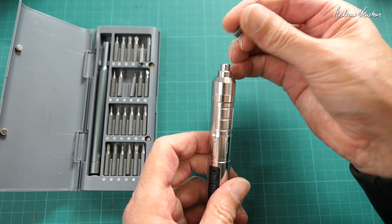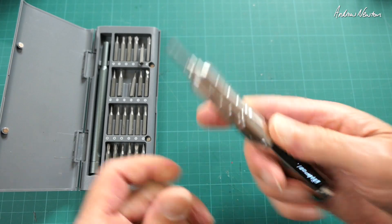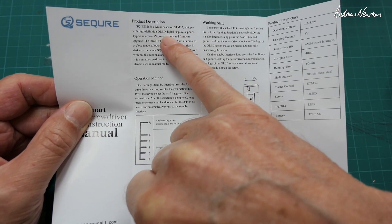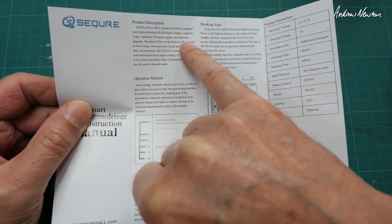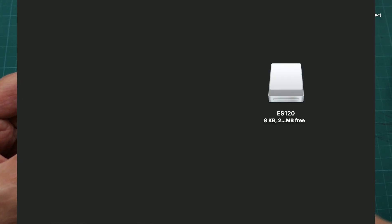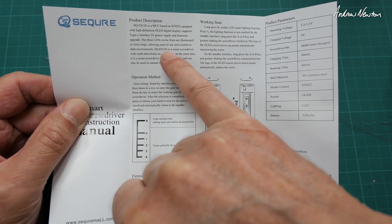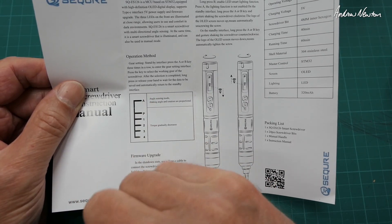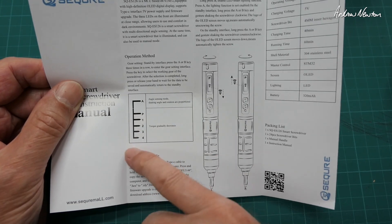The tips just pop in and rotate. Quick look at the manual: the MCU is based on the STM32, with an OLED digital display, five-volt USB-C for power supply and firmware upgrades. When you plug it into your computer, a drive shows up on the desktop and you can copy firmware updates into that drive. There's an angle mode where speed of rotation depends on the angle you're twisted to, and a normal P mode with four different torque settings.